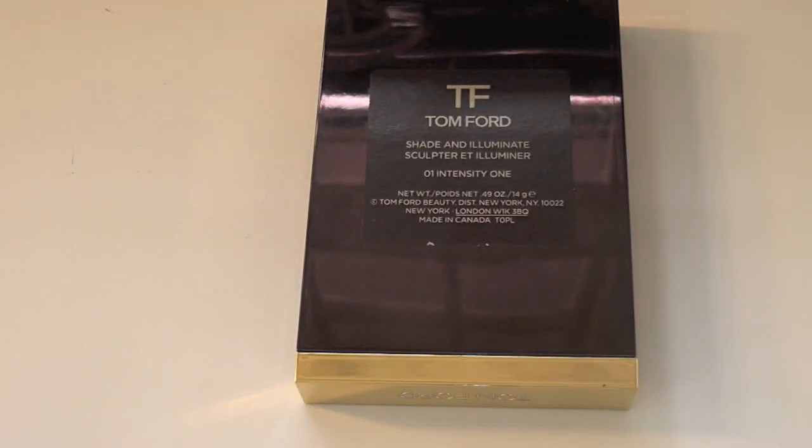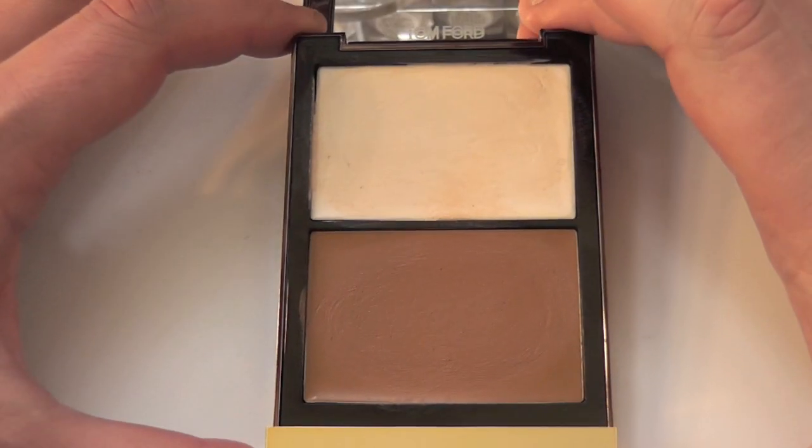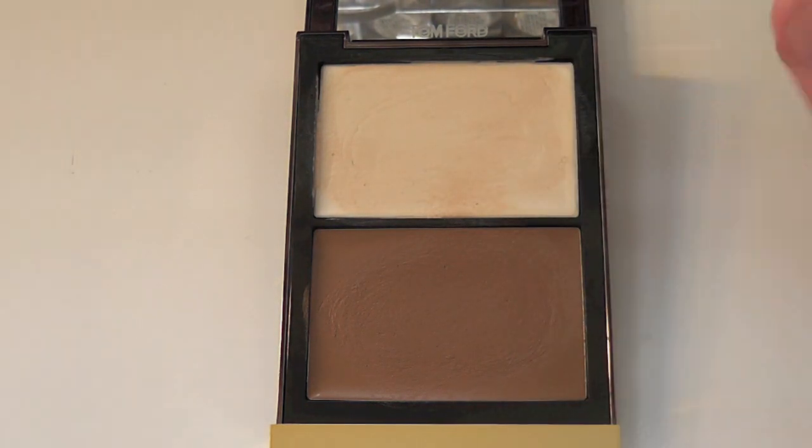Hey everyone, this is Tom Ford Intensity 101, which contains 14 grams of product, which is really big. This is a highlighting and contouring product — they're both creams, so of course the gods were shining down on me when this was made.